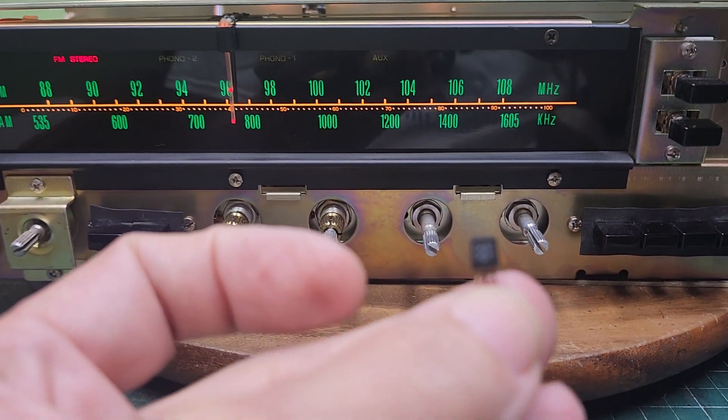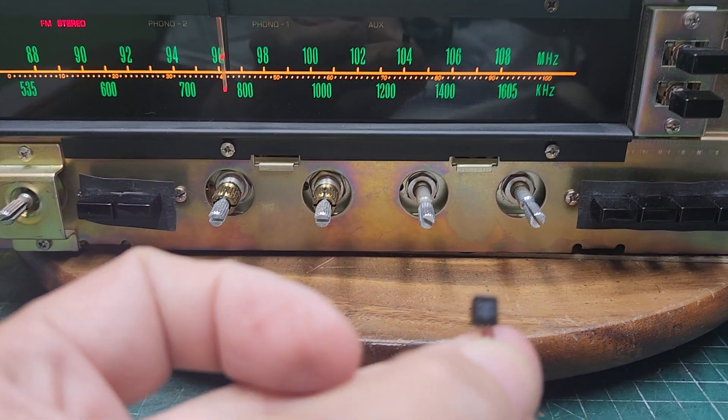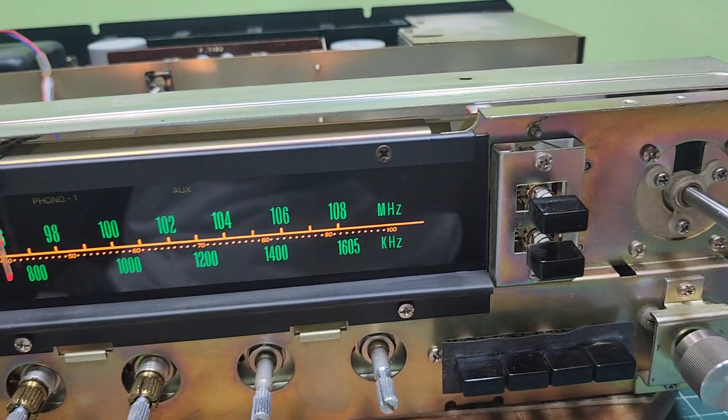It did have a little bit of distortion going through it, and it was a C460 that I found was bad on it.